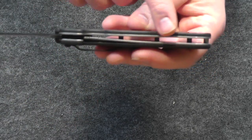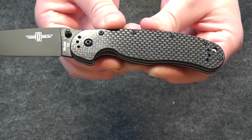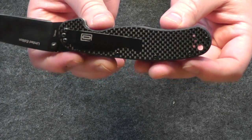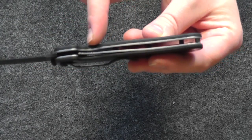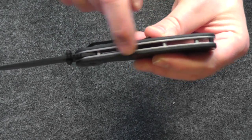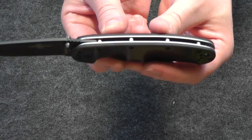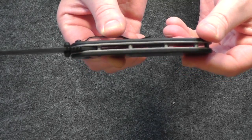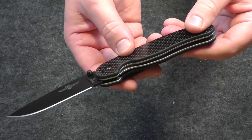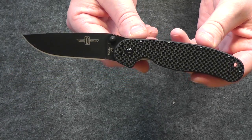Looking at the blade itself: it has a G10 handle with a carbon fiber veneer laminate on top. It's got a nice glassy, 3D depth to that carbon fiber weave — very cool look. Stainless steel liner, and it is a liner lock. It uses a spacer stud as opposed to a back strap spacer, which saves a little bit of weight. The stainless steel liner is not skeletonized, so it does affect the weight a little bit. If I were to make one improvement, I would skeletonize that liner just to save a little weight.